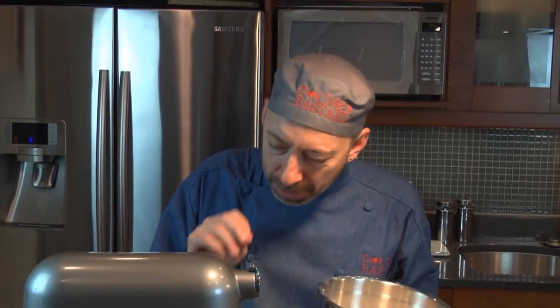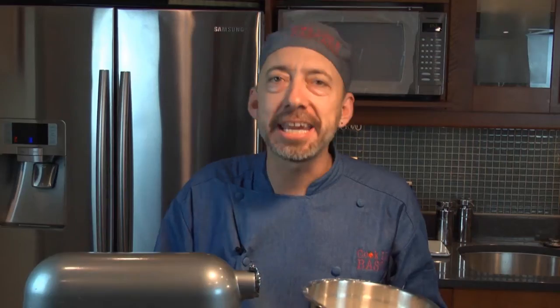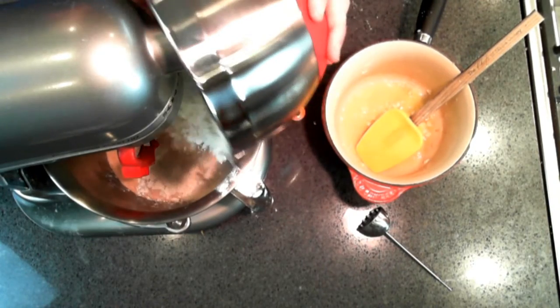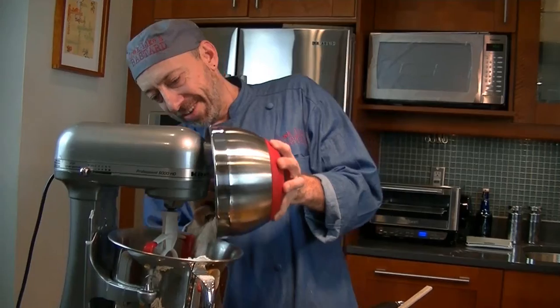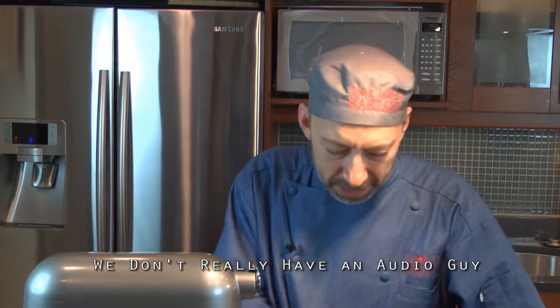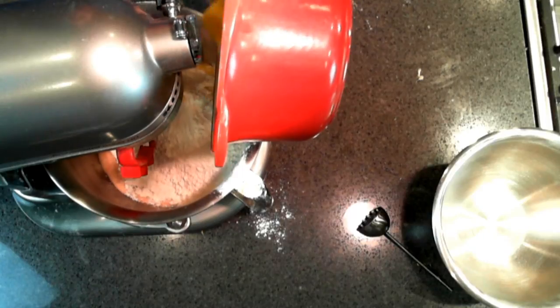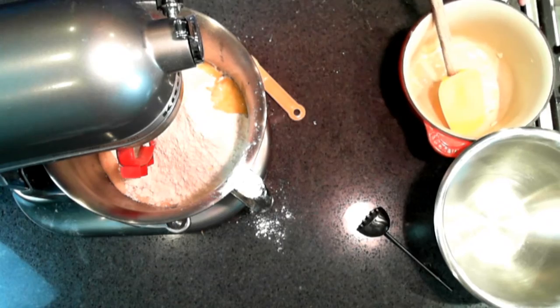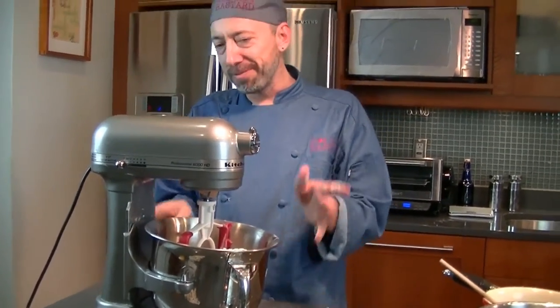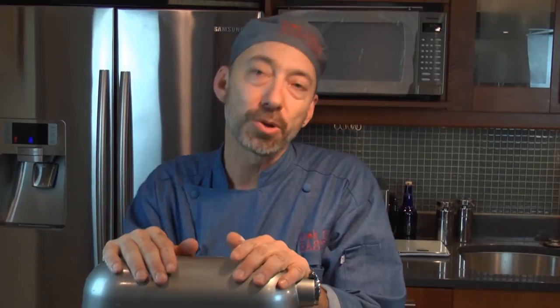We've let our yeast proof for about seven minutes in our milk, sugar, honey, and water combination. I have four cups of flour — one cup of bread flour and three cups of all-purpose flour — and we're just going to pour this in. Then I'm going to put my butter and garlic mixture in here. Safety tip: make sure your mixer bowl is well locked in, because if it's not, stuff is going to go flying everywhere.